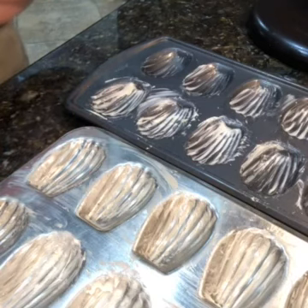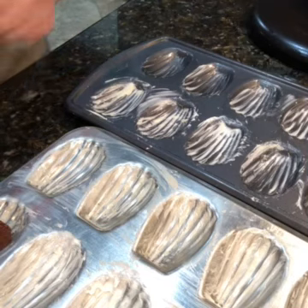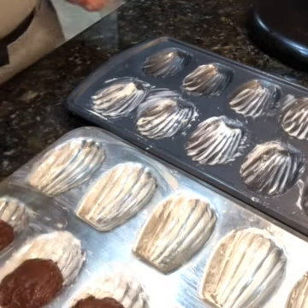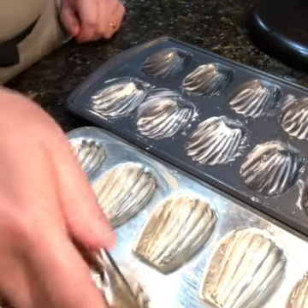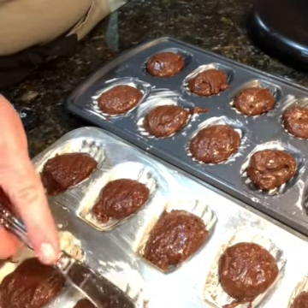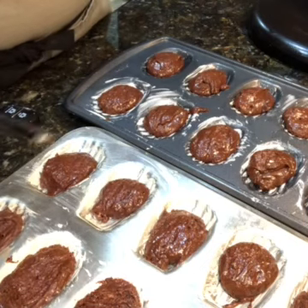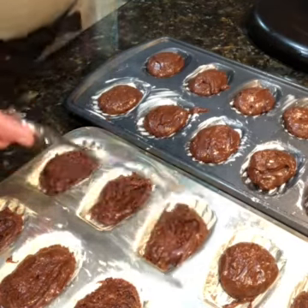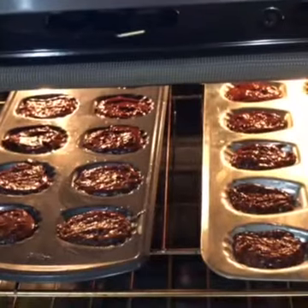Our directions say to generously butter each one of the little shells and then fill each cup about three-fourths full. I like to use portion scoops, so that's what we're doing here — dropping them in and then going back to smooth them up. Here they are filled, and I'm just going to take a butter knife and spread them out evenly in the pan. I have a little bit of batter left, probably enough for part of one pan. Here comes my buddy Bruno, checking out hoping I'll drop some on the floor — he's hungry. And I have the pans in the oven.